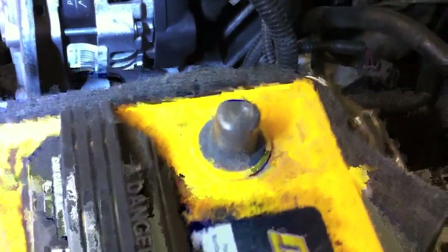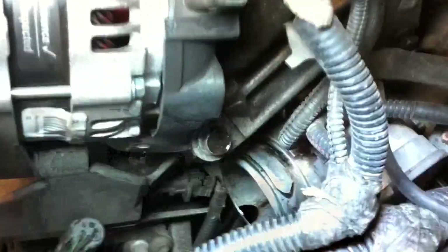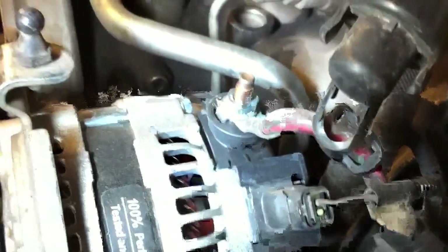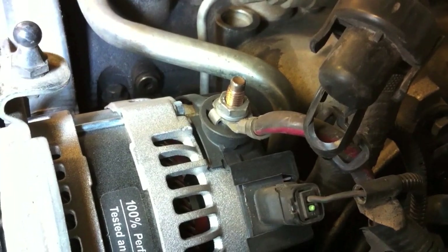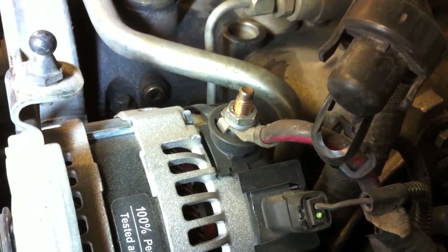I'm going to pull off this alternator now. I've already undone my two battery terminals — that's a 10 millimeter for both of those. There are two bolts down here, these are 15 millimeter, I've already got them loose. And then there's another 15 millimeter down here. There is a plug with a standard squeeze connection, and then there's one nut here on the alternator we need to get off — that's the main charging cable.